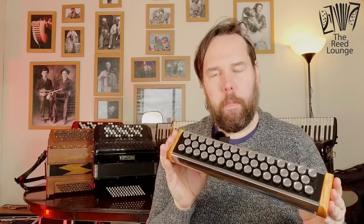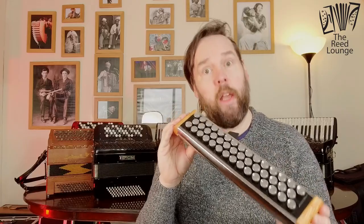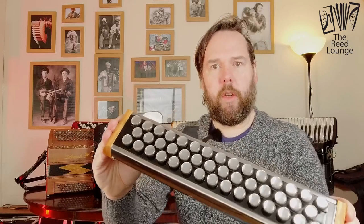What we have is a free-reed, mouth-blown instrument. The buttons are laid out like a C system chromatic accordion — it is also available in B system. And as you can see on this one, we have got mirrored buttons. Just have a look at that — isn't it gorgeous?